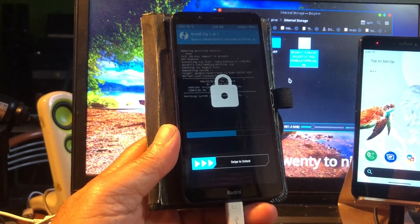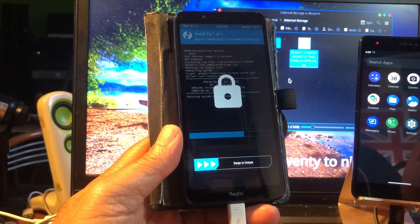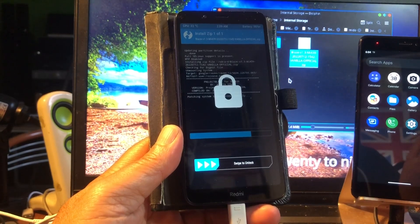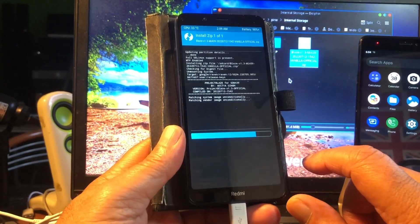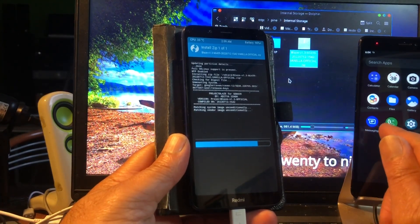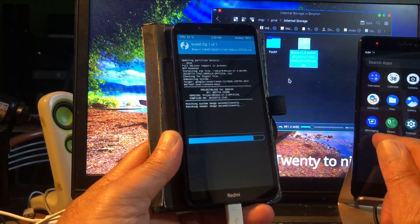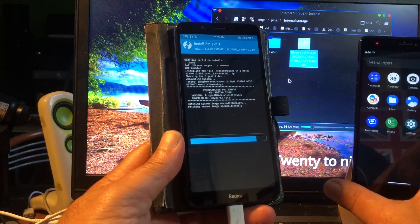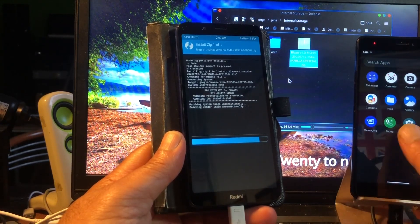I think the Redmi 7a is gonna boot. If not I will have to fix it — I'd need dot OS also. But I like this ROM, it's also available with GApps. I want this build because I just love it, it looks amazing.